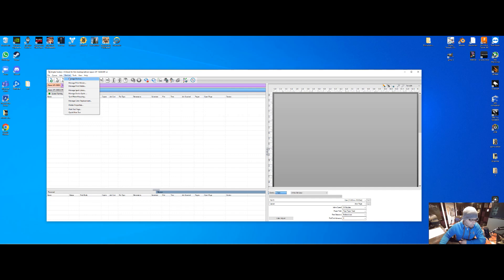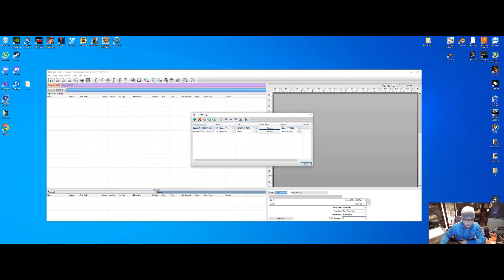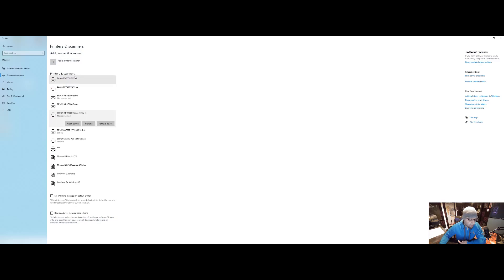Now we're going to manage our queues. Go to Queue, Manage Queue, click Add, and again you're going to see both printers — select the XP-15000, then pick the port. You should be able to see the port in your printer properties; I'm picking USB1 since that's the one I'm using. Click Install, and what it does is create the XP-15000 DTF Version 2 printer — that's what your DTF software is going to use to layer the white on top of everything.